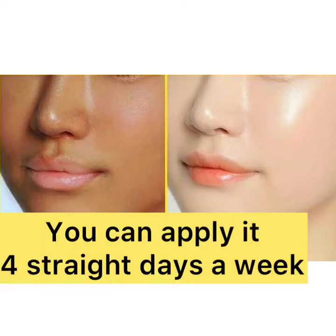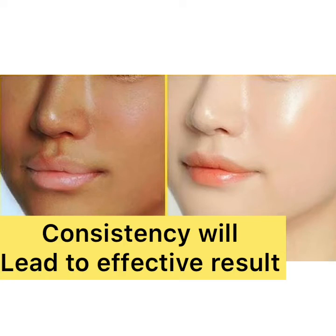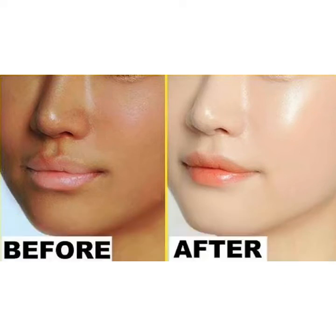They're 100% natural. Don't forget to give this video a thumbs up if you find it interesting. Also like and share this with your friends.